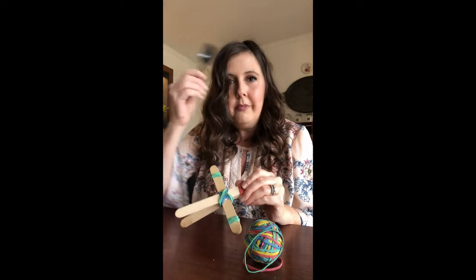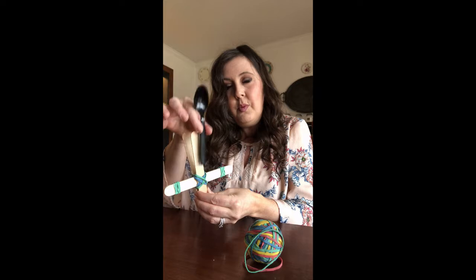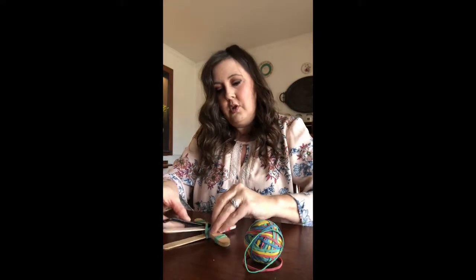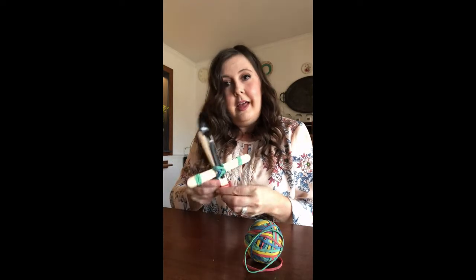I forgot one supply — a spoon. I'm just using a plastic spoon, but if you don't have a plastic spoon, you can use a regular spoon. You're going to slide that spoon through the rubber bands on top to secure it, like so.